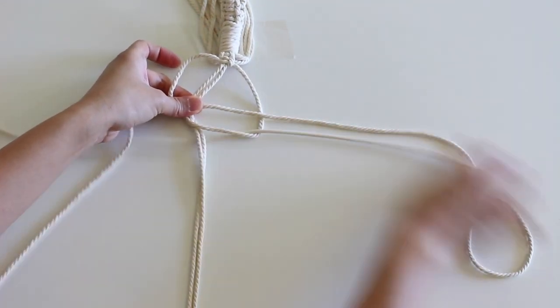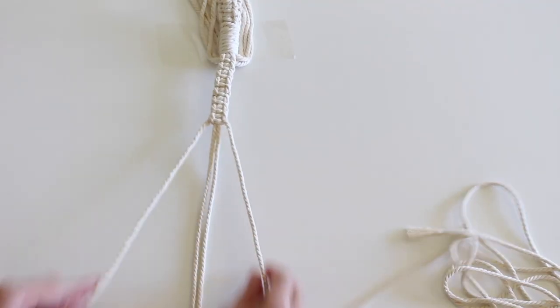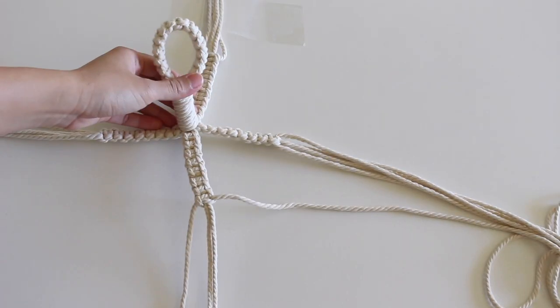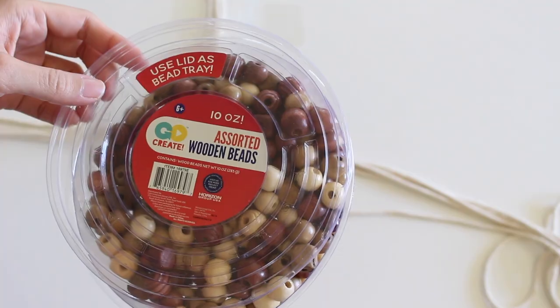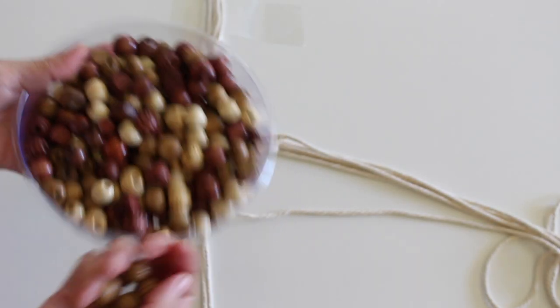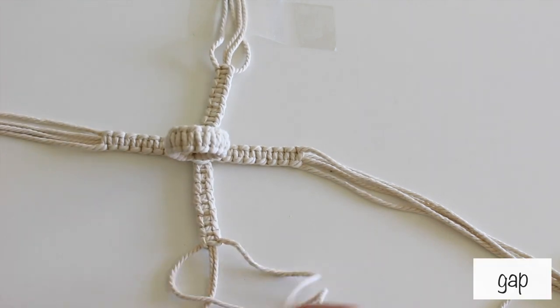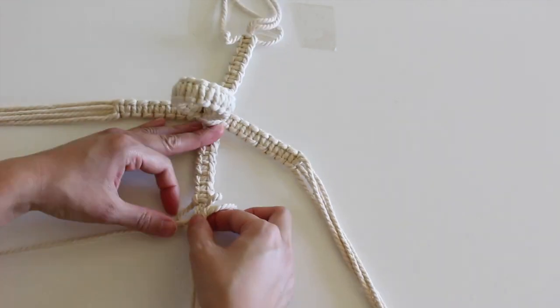Then cut the ends of the cords. I got these beads from Walmart and I'm using this color. I left a gap and made another square knot. I just used the width of my finger to figure out how much space to leave.